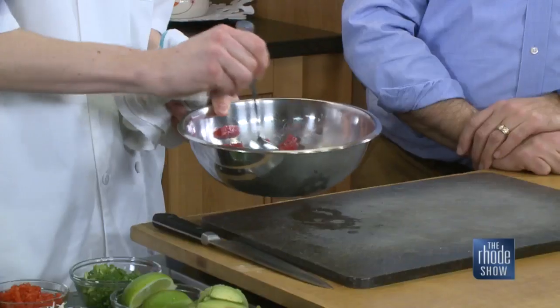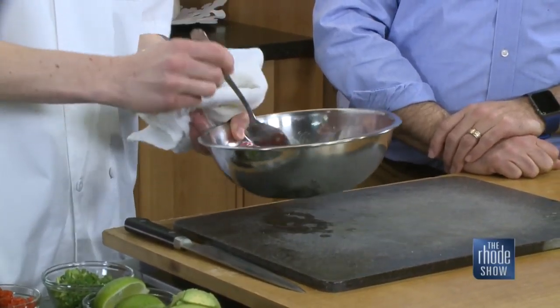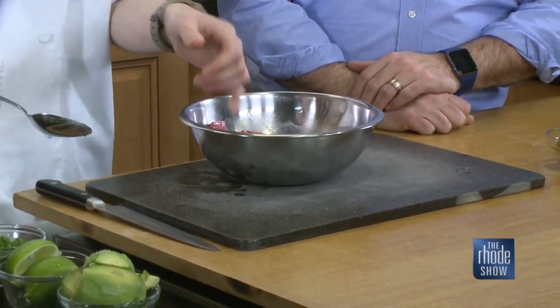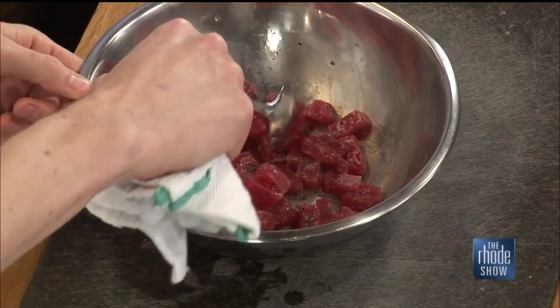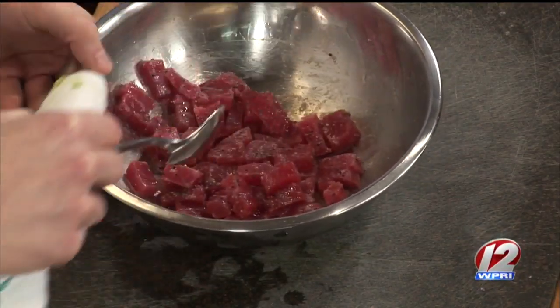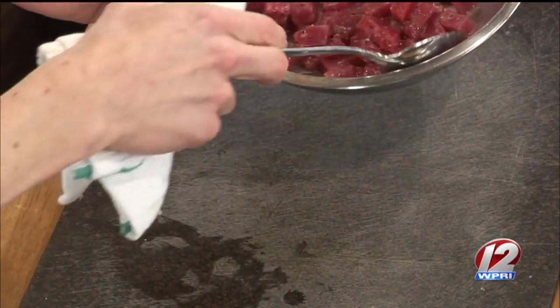Give that a good mix, and we'll let it sit for a little while. You can already kind of see it's turning a little opaque — that's the acid cooking the tuna. It went from that nice ruby red to a little flattened out. You can see it inside — that's a good sign, that means you're doing the right thing.